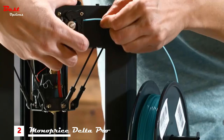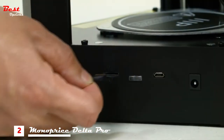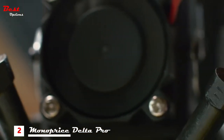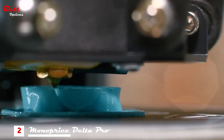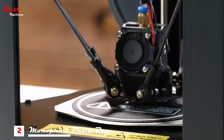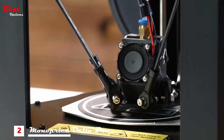No assembly required. Simply load the filament, insert the included SD card, and press a button to start printing. Additionally, you can connect using Wi-Fi to send print files directly to the printer. One of the biggest hurdles for any 3D printer is maintaining a level print surface, which can lead to poor quality prints, adhesion problems, and clogs. The MP Mini Delta addresses all those with auto bed leveling for easy setup and printing.